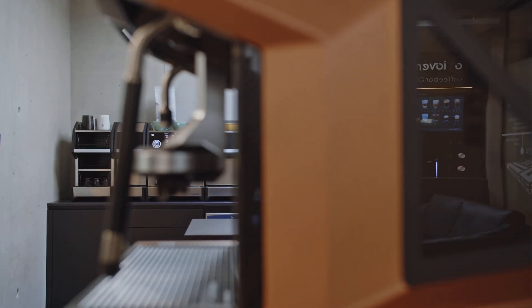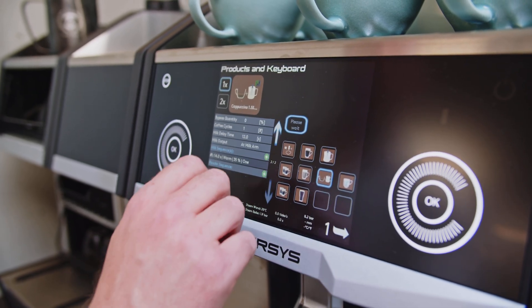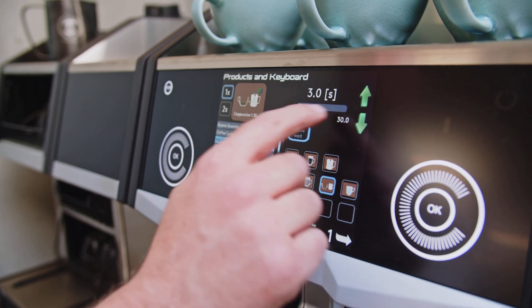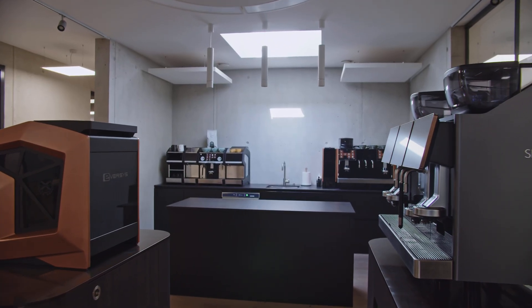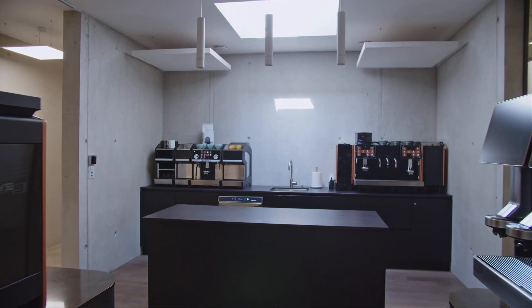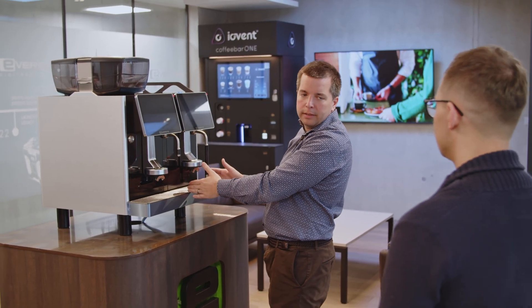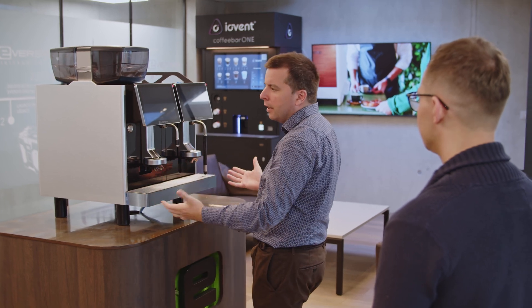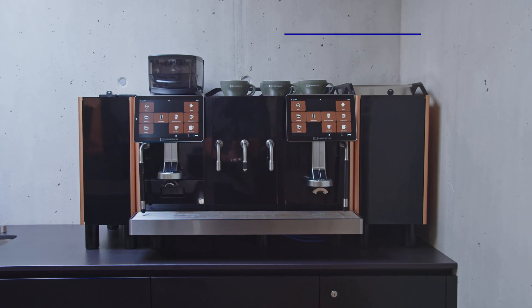Eversys is between full automatic coffee machine and traditional coffee machine. We are in an area that not everybody can go because you need to bring the automation for the full automatic and the high coffee quality for the traditional world together in a product. The original concept is two groups in 56 centimeters — the two groups, a large steam boiler, and a mill system in front. That's really the original E4 concept, which is the Enigma now: everything is two groups matching in 56 centimeters.